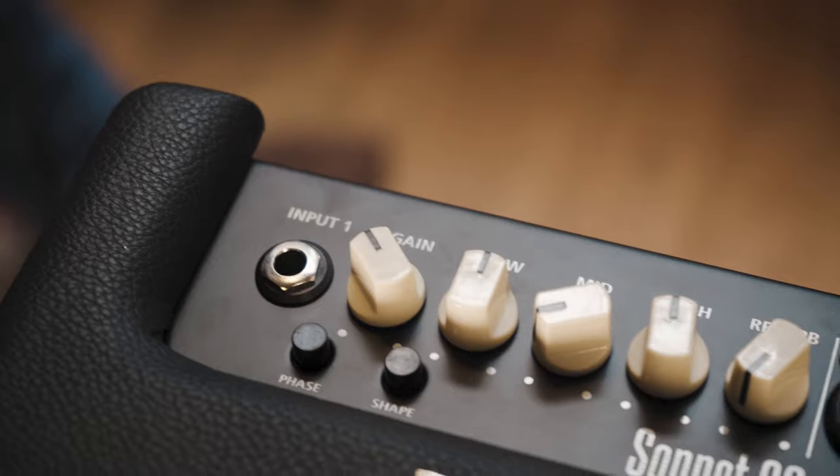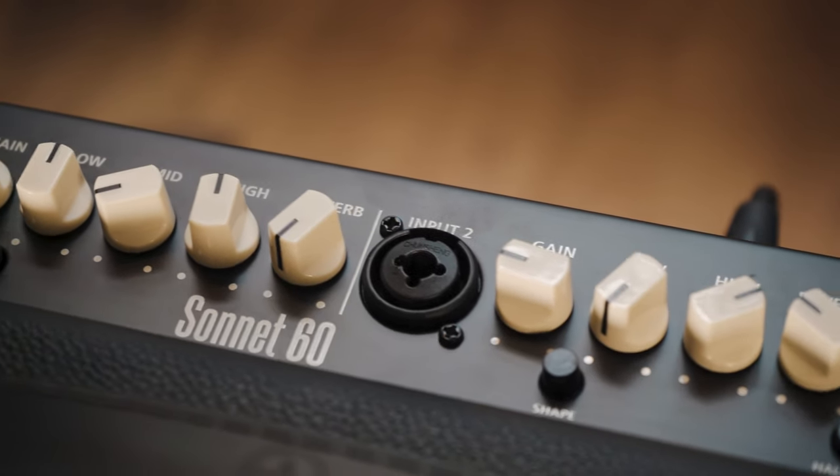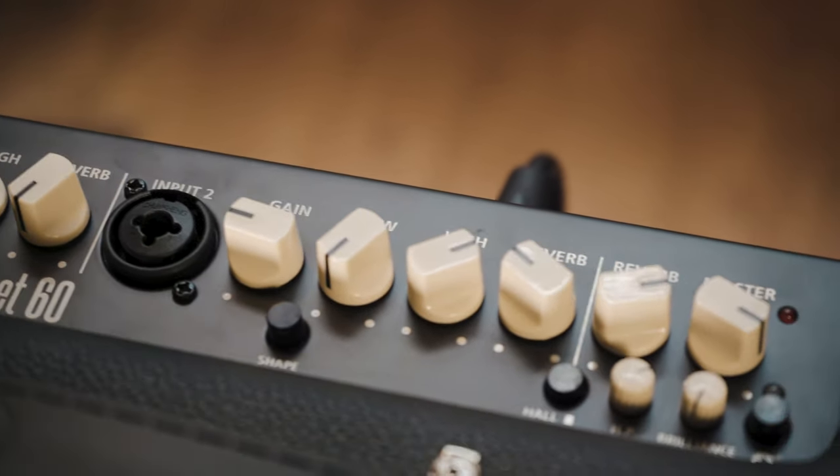There are two preamps, one for your guitar and one for your voice. They both contain dynamics control processing. This helps to reduce harshness that you'll sometimes find in other guitar amps by smoothing out the peaks and therefore creating more headroom within the amp.